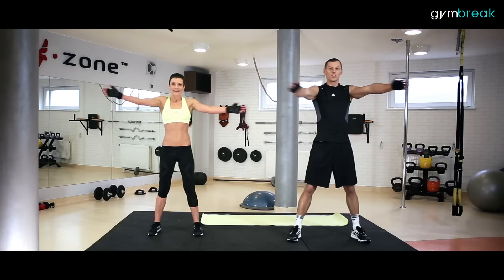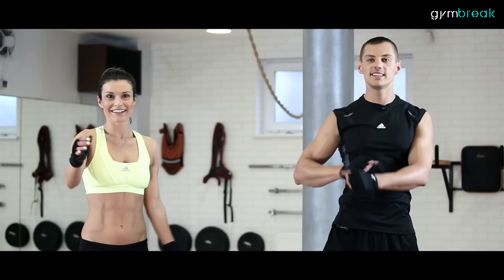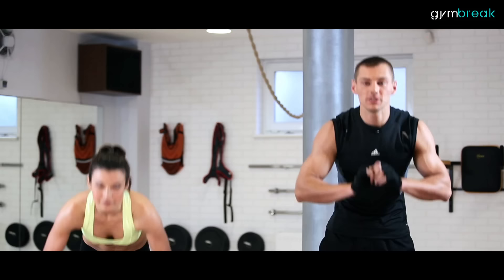Wymach rękami na boki. Proste ręce w łokciach, w jednej linii pracujemy rękami. Daleko do tyłu, rozciągamy klatkę. Skręty w tułowiu, biodra nieruchomo. Obszernie mocno na boki, rozciągamy.